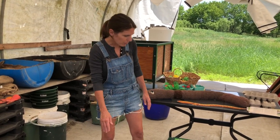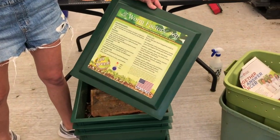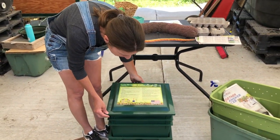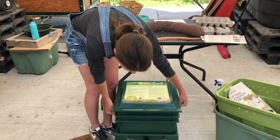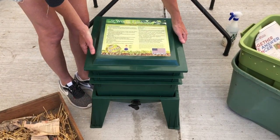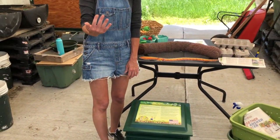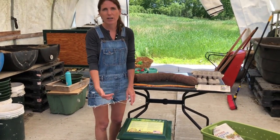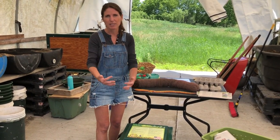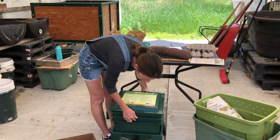If you are not a DIY type of person, that's totally cool — there are so many different worm bins on the market. This here is the Worm Factory 360. You start your worm bin on the bottom layer, and when the worms are done with that, you add another layer. Worms will naturally migrate up when they're hungry, and this makes it easy to harvest because when they're done on the first layer, they move up to the second floor and you can just take the castings right off the first layer.